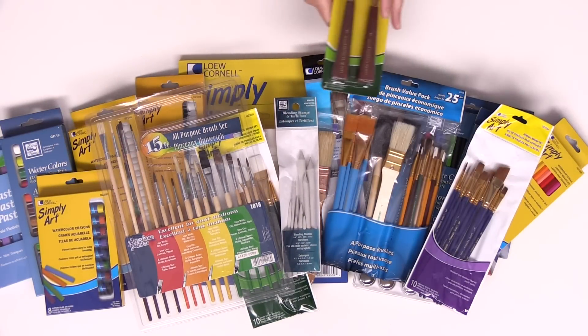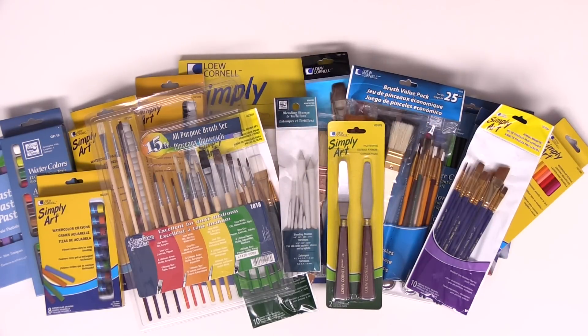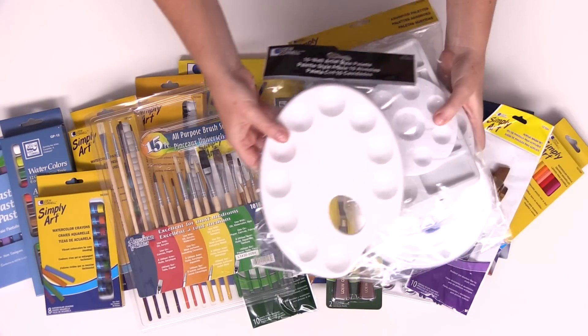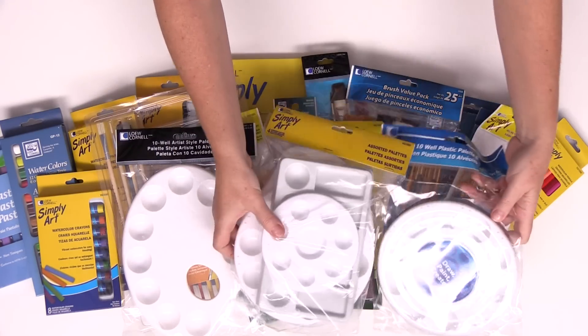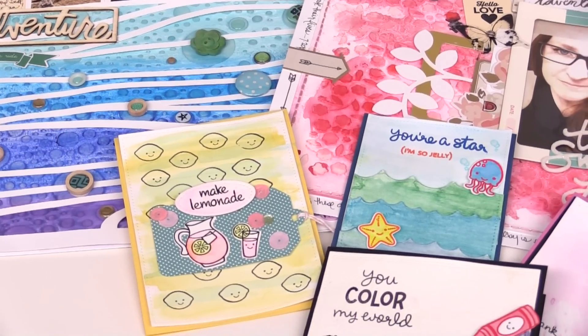If you're using mixed media with these paints, there are palette knives, and there are a variety of palettes that you can choose from.